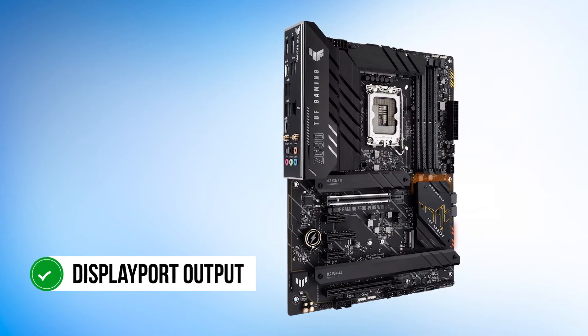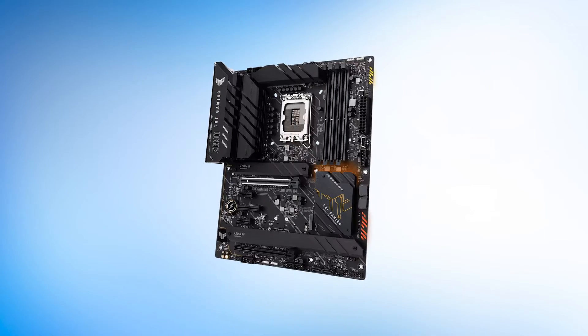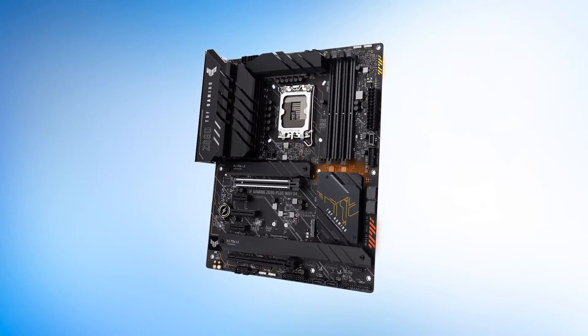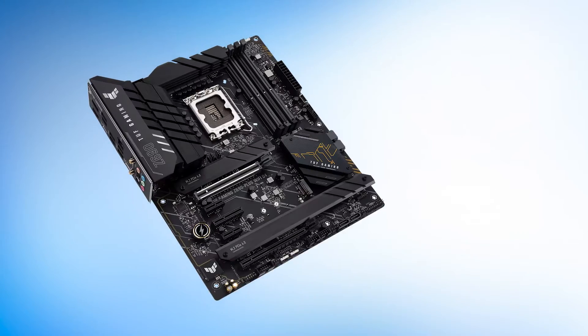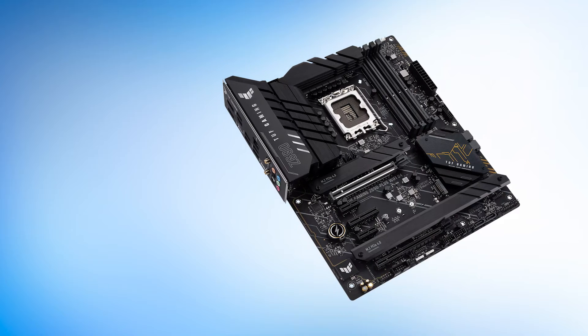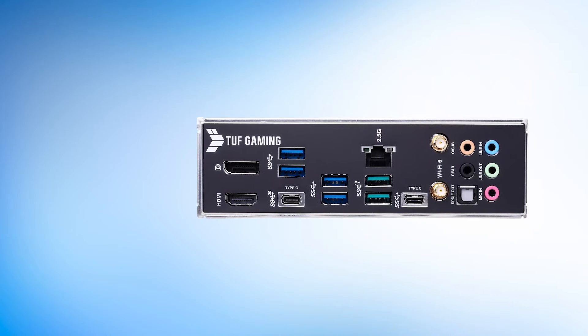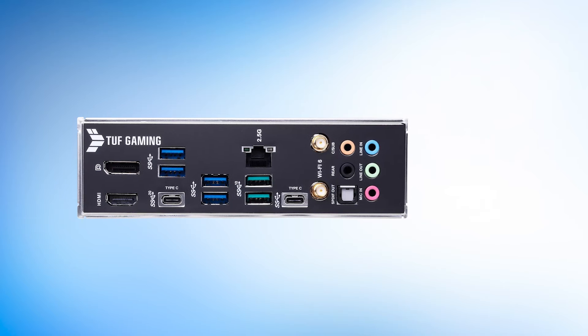The rear I/O has a DisplayPort output, but the HDMI port is missing, which can often be helpful in troubleshooting. The aesthetics of this motherboard are quite decent and carry the design language of the TUF brand. The logo lights up in different colors depending on your RGB configuration, and there's even an RGB glow from the chipset heatsink. Look closely and you'll notice Z690 written over the I/O cover with TUF Gaming proudly displayed below that.